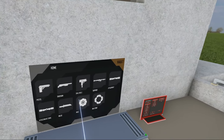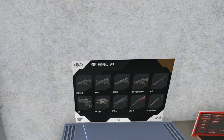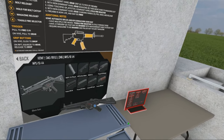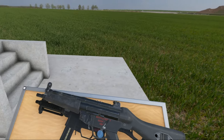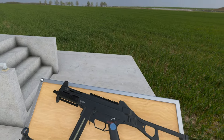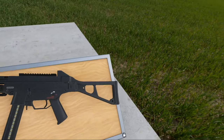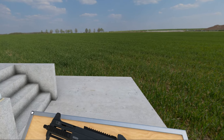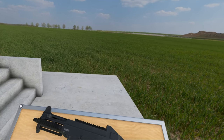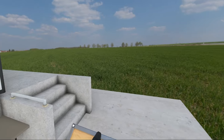Just to bring up the MP5 for reference — as you can see, they both look similar in a way, but the UMP is a lot blockier. The MP5 was roller delayed blowback, or roller locked — one of the two. Well, the UMP is just blowback, not roller delayed. Which means it has a bit more recoil as a consequence, but it is a lot cheaper to produce.